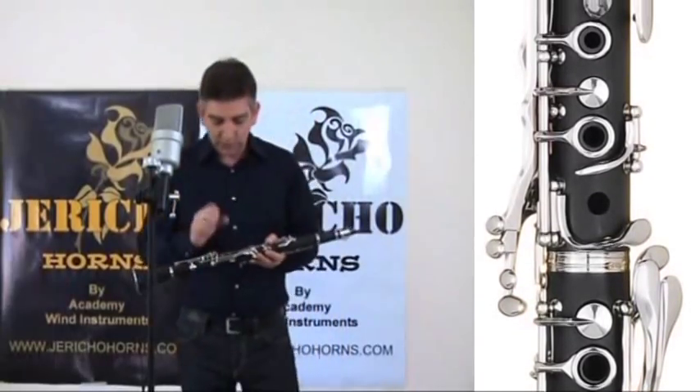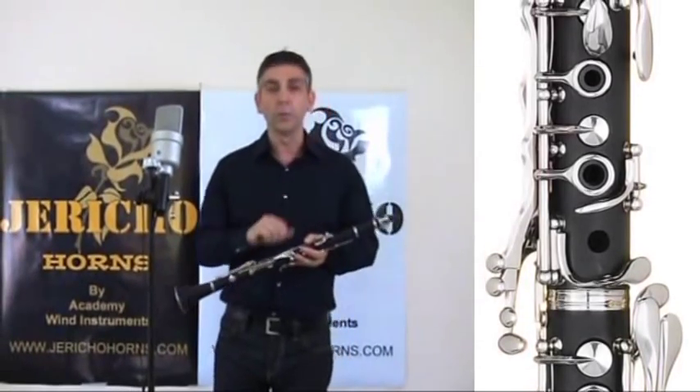It will do it. Student clarinets — so-called student clarinets — they're clarinets, and they will play.